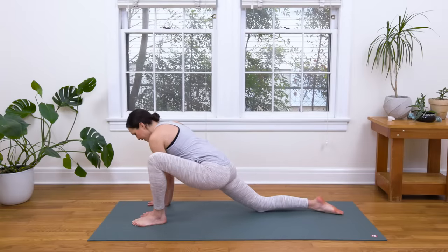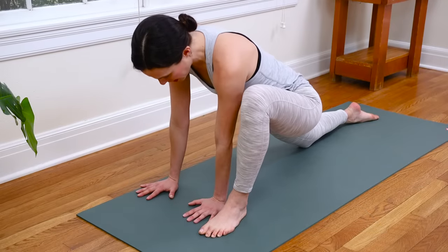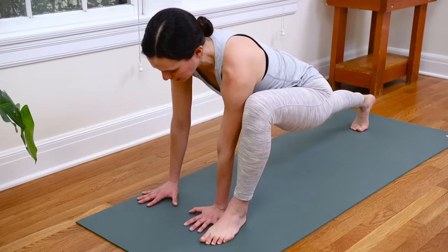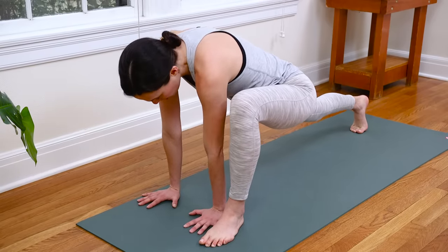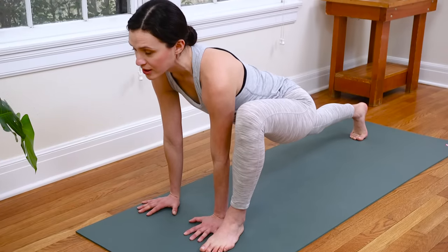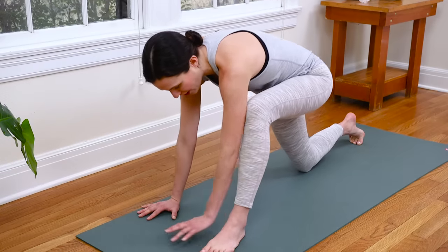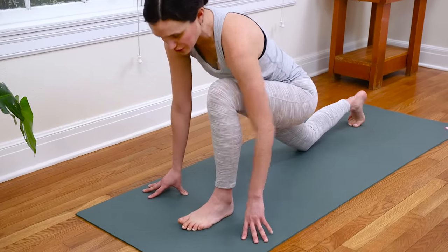We'll bring the hands over towards the right side of the mat this time. Toes are pointing forward. Curl the back toes under, lift that back knee up — you can always keep the back knee lowered if your body's telling you to do so. Then tug the hands back in space, draw the shoulders away from the ears, and inhale, open the chest. Breathe deep. Nice, and then exhale, lower the back knee. Walk that left foot in, we'll frame the left foot with the hands. And here's our runner's stretch — pull the left hip crease back.